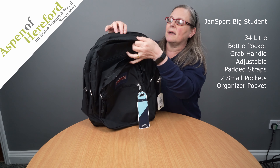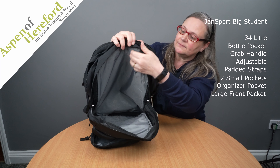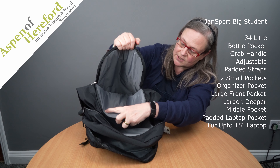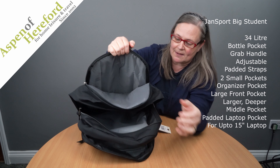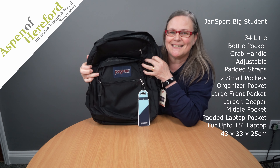The top of the bag is divided into three sections: one here, a larger deeper section here, and a fully padded laptop section to take up to a 15 inch laptop. This Big Student is finished in black.